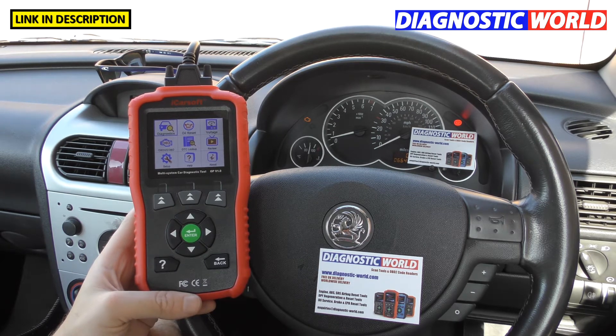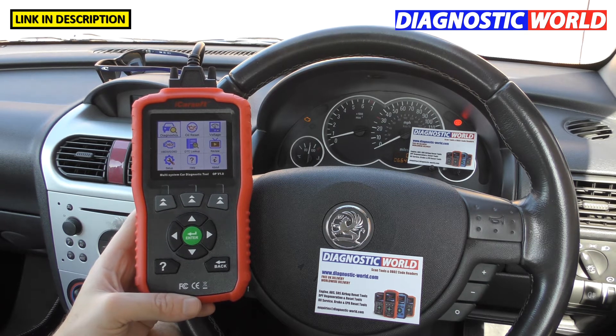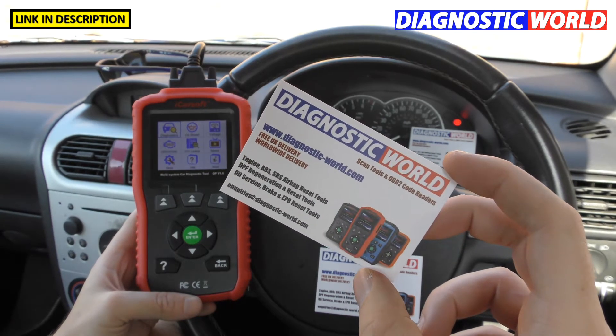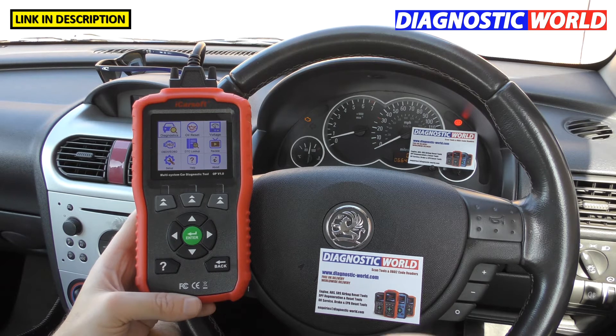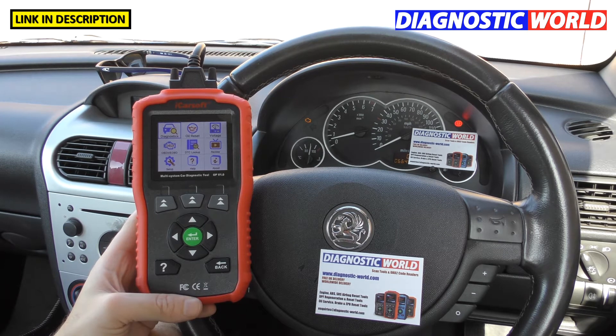Where to buy it? There are a couple of places, but you'll always get a genuine package at Diagnostic World — www.diagnostic-world.com. I'll put a link below this video, and also a link to the Amazon listing. We'll only link you to genuine products — there are fake and clone products on the market, so go to a trusted source.